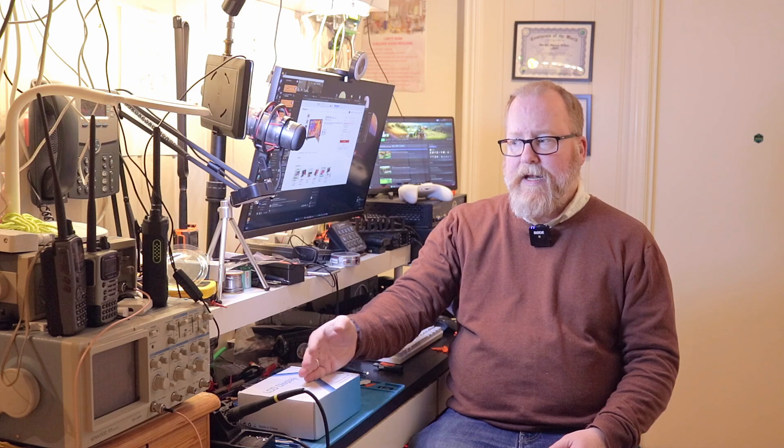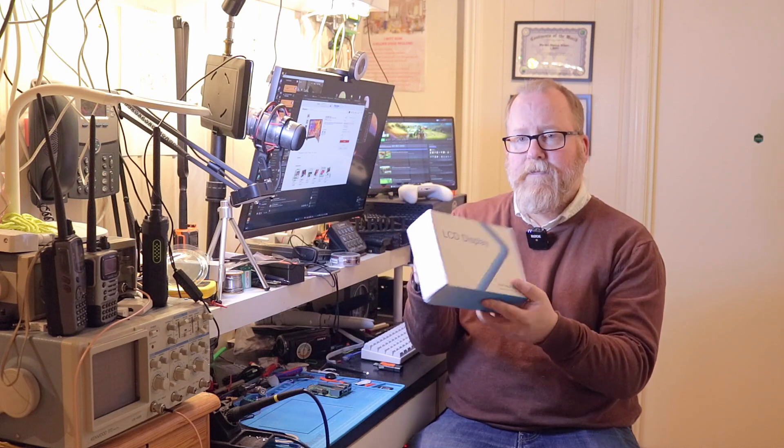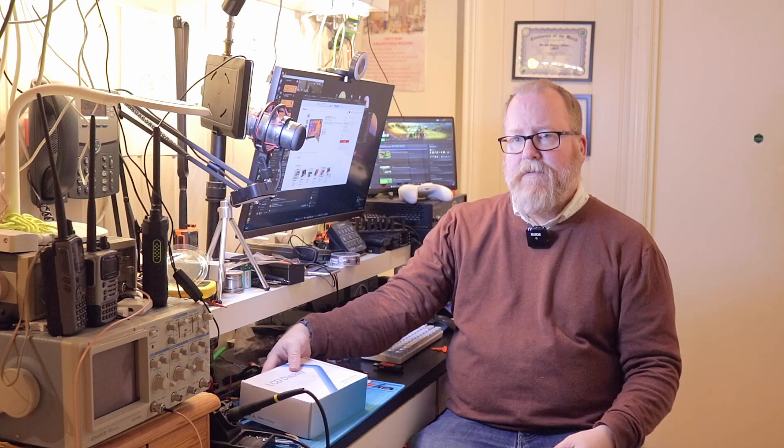So what we're going to do is mount the Raspberry Pi to the screen and see what kind of mounting kit is in this box. Then I'm going to put HamClock on it — which you won't see — and we're going to take a look at how the screen is and if it's any good. Just to be completely transparent, this LCD display was sent to me by AliExpress, free of charge.